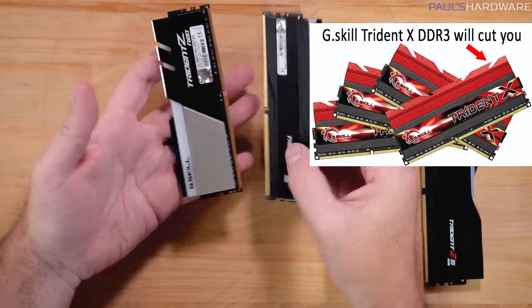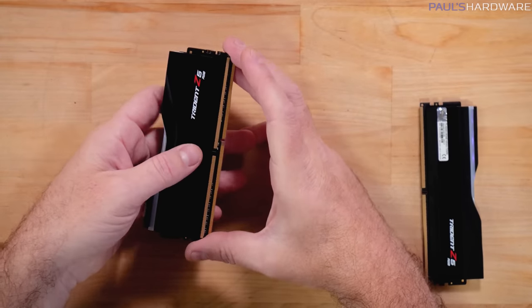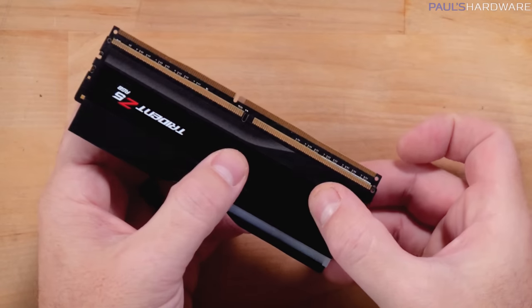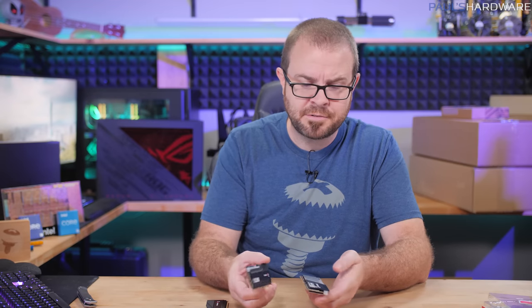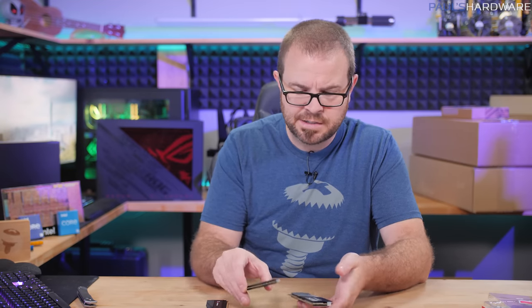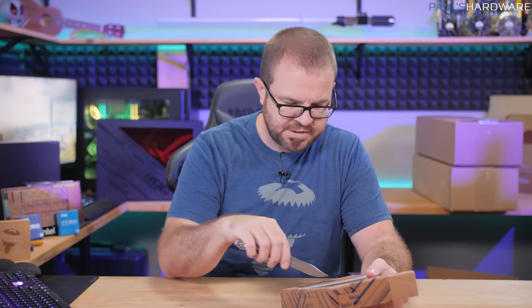One important thing to point out: DDR4 and DDR5 are keyed differently — the notch is in a different location — so you cannot take a DDR5-slotted motherboard and pop in a DDR4 stick. That won't work. So if you get a DDR4 motherboard you can use your existing memory, but if you ever want to switch to DDR5 you'll need a DDR5-capable motherboard.